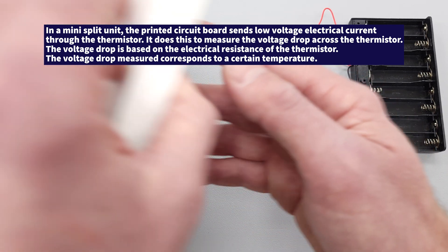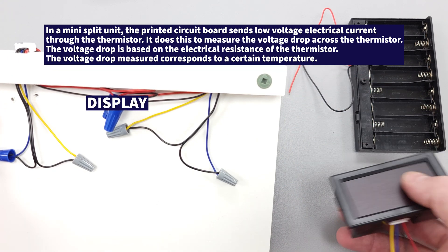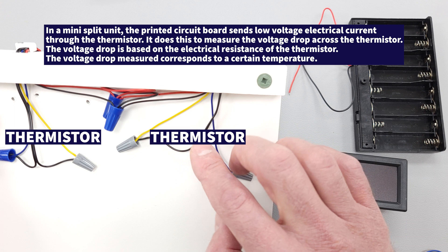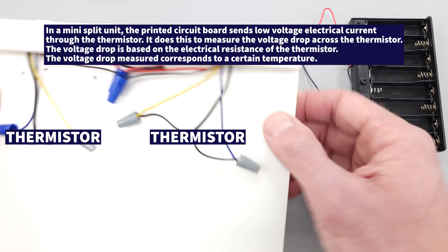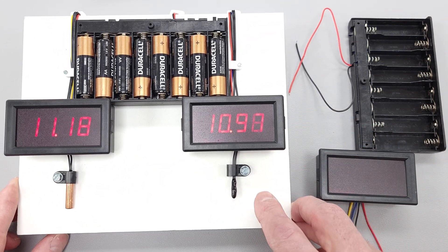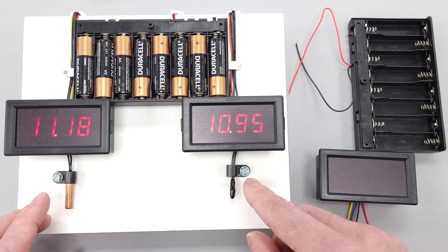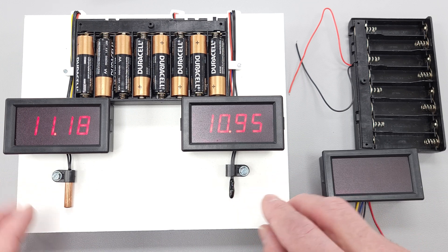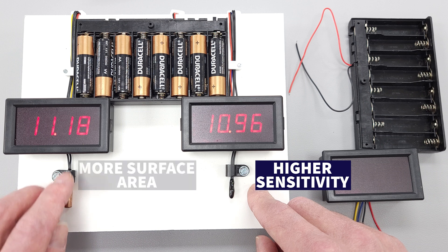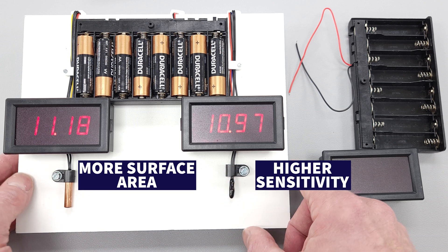On the back, we have the displays. This display is powered and connected to the battery bank, and then you have your thermistor wired into the yellow and blue wires — pretty simple. The bead thermistor is actually what is inside a tube, so it's the same thing. The key point for students is the difference: this bead thermistor has a higher sensitivity, while the tube thermistor has more surface area to measure the temperature of the refrigerant traveling through the tube. You can measure both of them at the same time with this display.